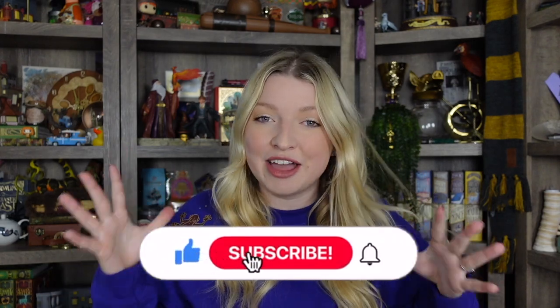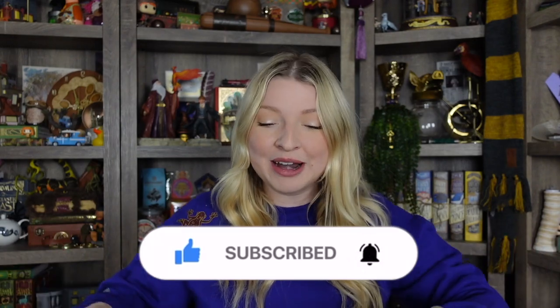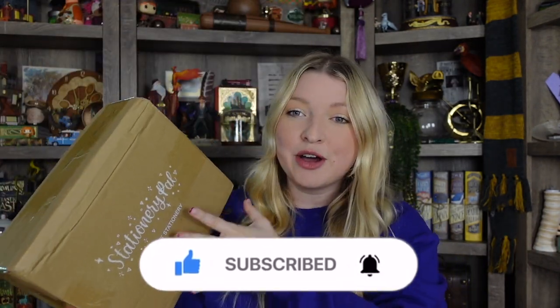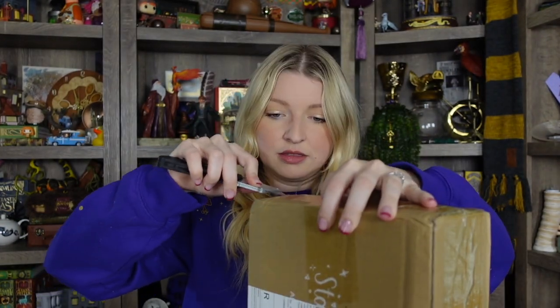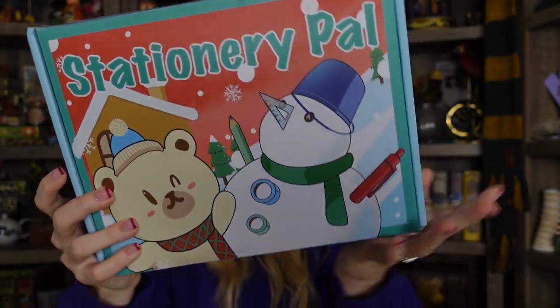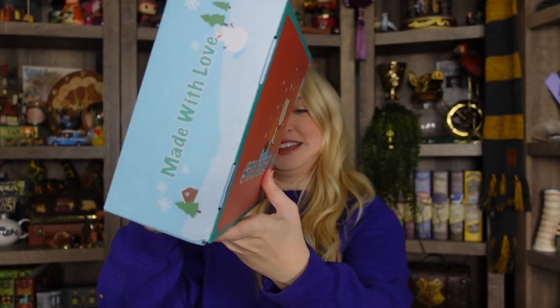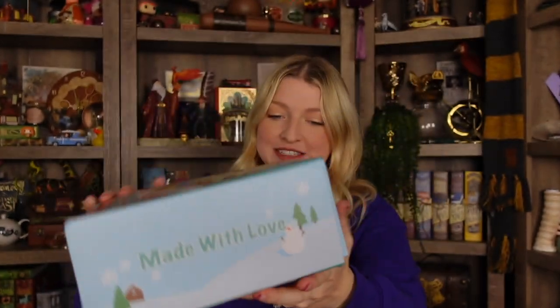Yes, we have a stationery haul and I love me some stationery, and when it's Harry Potter themed, I love it even more. StationeryPal kindly sent over some of their Harry Potter collection and it's all stationery. Here is what the box looks like — let's go ahead and open it up. It's inside this super cute StationeryPal box.